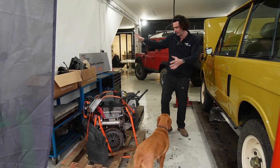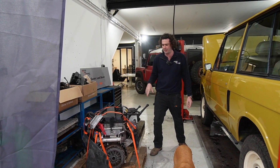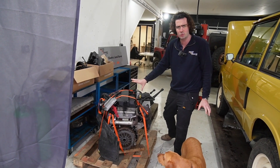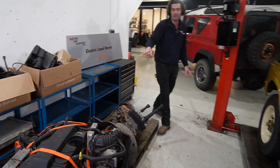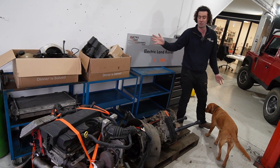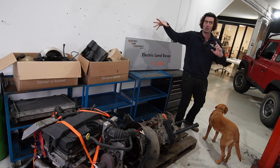The first thing you'll get to is a full Defender drivetrain from a Puma that we've got around the corner, which I'll show you in a minute. 2011, 2.2-litre diesel, 120 horsepower or something like that, with a massive gearbox — I think that's a six-speed. This is about to be shipped to Kenya, where it's going into a Defender where the engine's been blown up. So that shows you what comes out, and I'll show you what goes in.